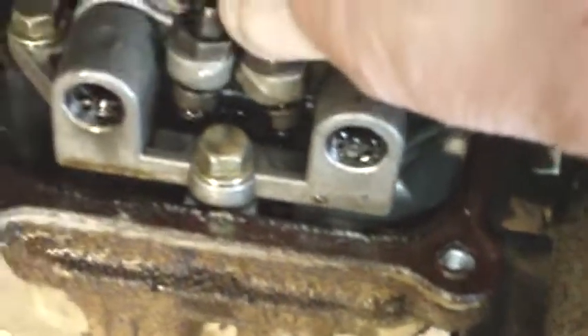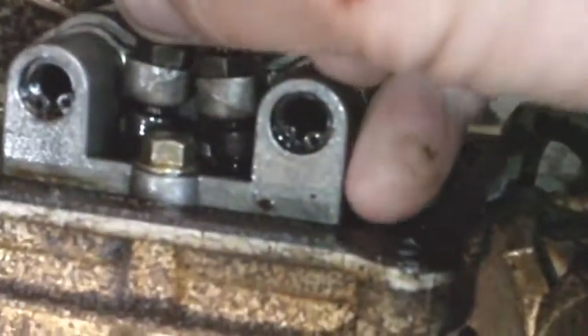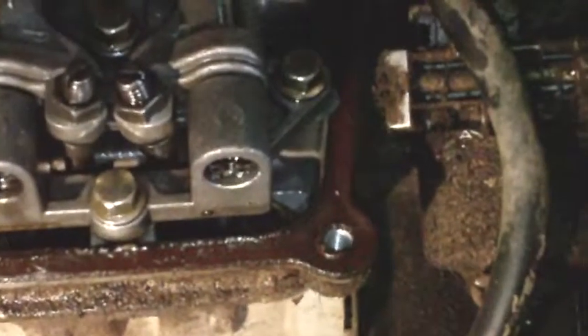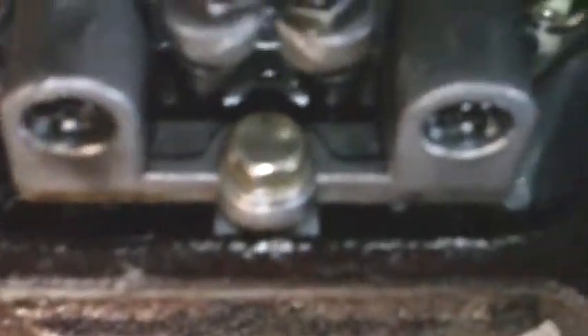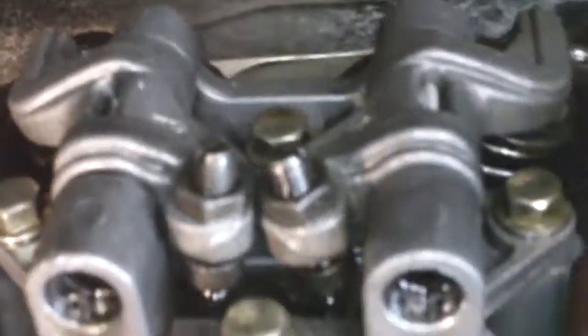The valves seem to be set pretty good. I looked at them — I didn't check them with a feeler gauge, but just by feel we have play there. But that's not the problem. The problem is there's no movement of the valve train. Listen to the noise.